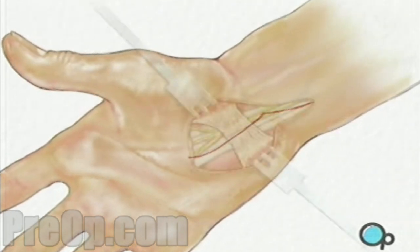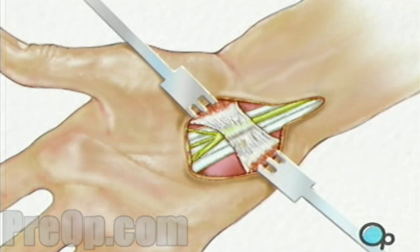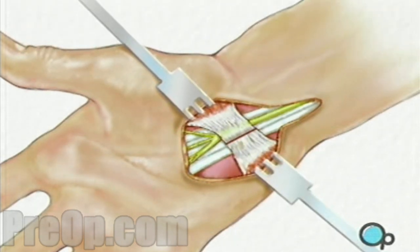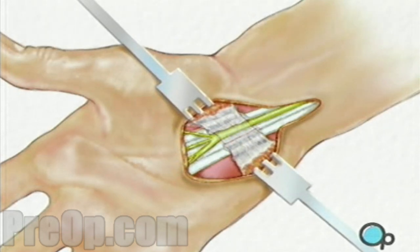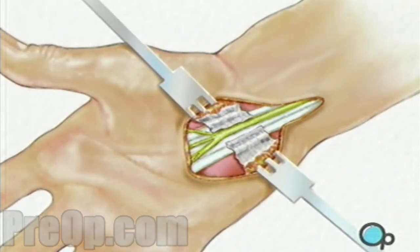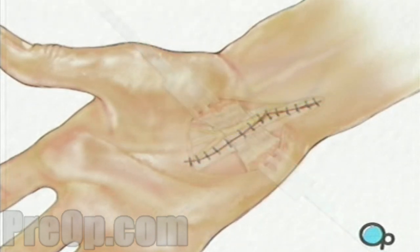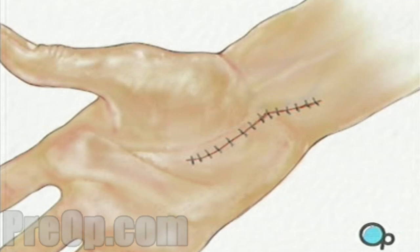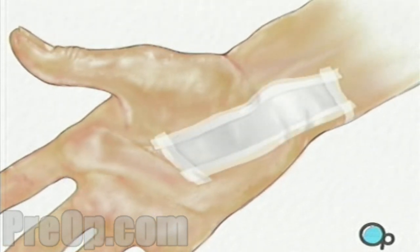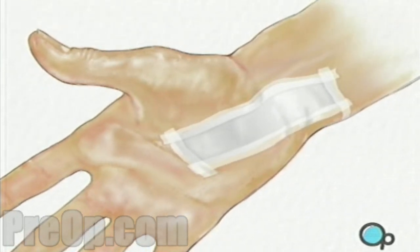Skin and other tissue will be carefully drawn aside to expose the carpal ligament. Then the surgeon will cut the ligament, relieving pressure on the nerve that runs beneath it. Finally, the doctor will close the incision with fine sutures. A sterile bandage will be applied, and a splint will be put in place to prevent the wrist from moving while healing takes place.